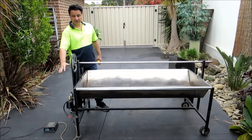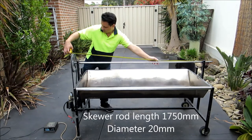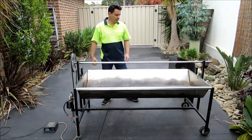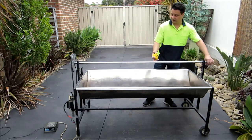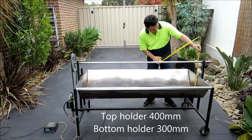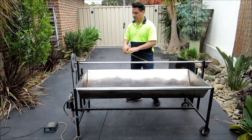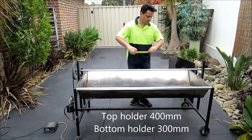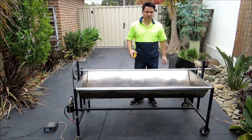On this side is the motor assembly and the rod. The rod is 1,750 millimetres long — just enough for it to protrude out. There are a couple of different levels. The top level sits at about centre, so from the bottom is 400 millimetres height. The second level sits at 300 millimetres height — there's a 100 millimetre difference.